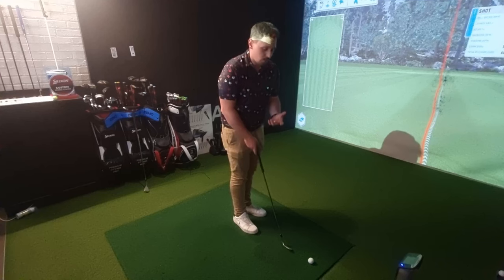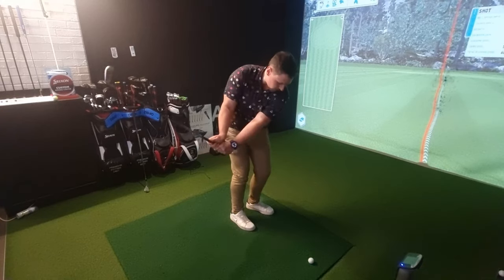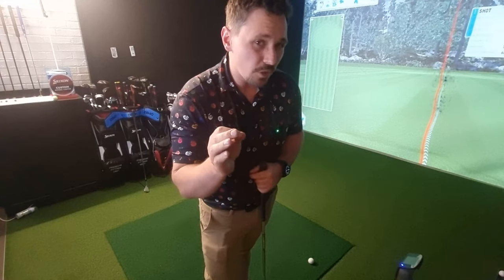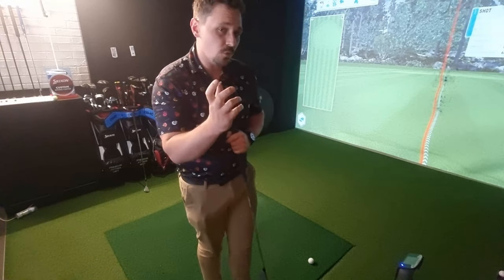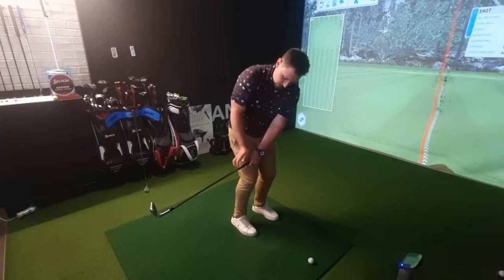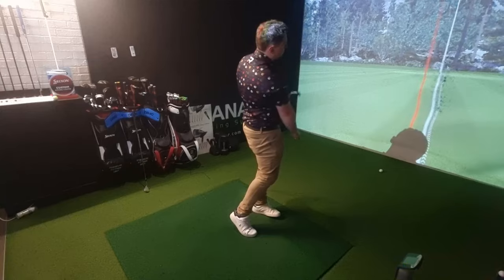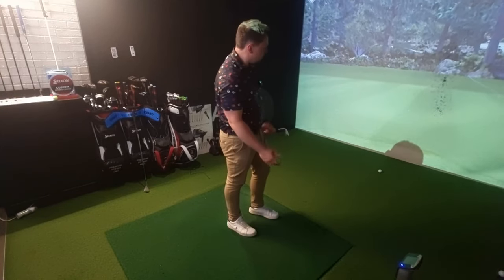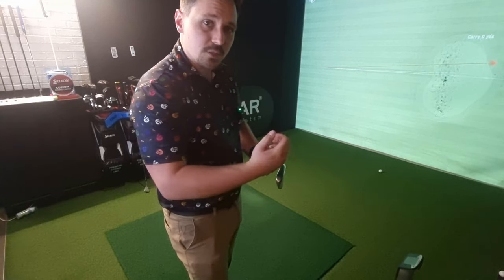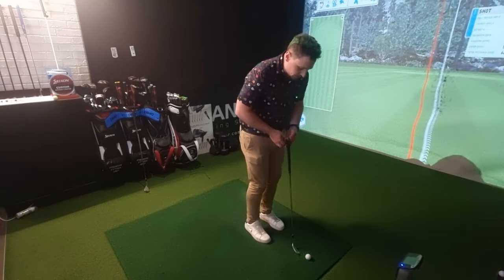The first main shot I use is where I have the ball slightly back in the stance, take a shorter backswing, and drive the club through the ball. It's quite an aggressive way of hitting it and only really works on certain turf conditions — if the ground gets quite soft, it doesn't work. For a 50-yard shot, I go back to parallel with my belt, drive the club through the ground, but the ball just runs and doesn't stop very quick, and the results can vary.